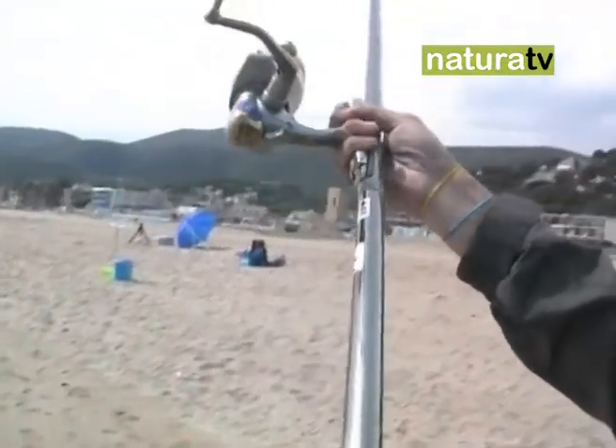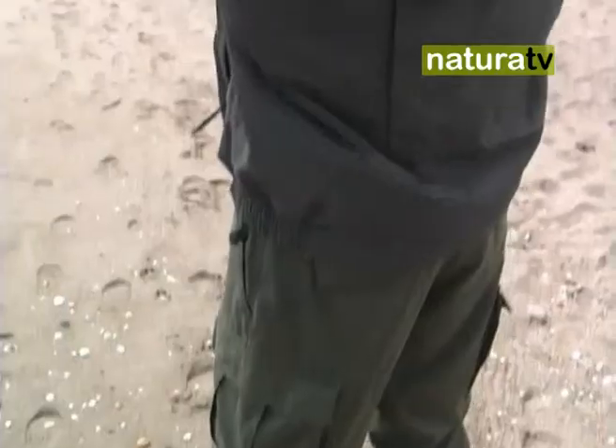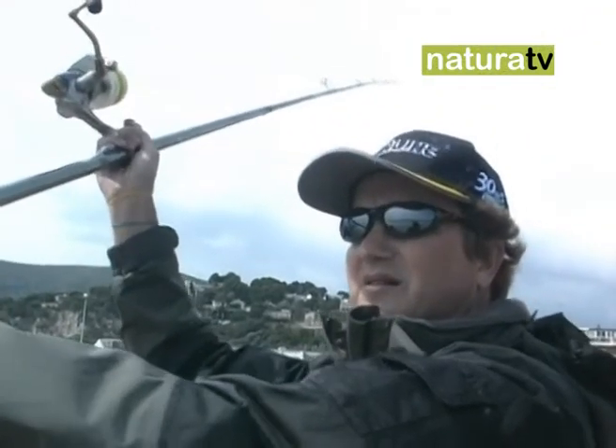In the basic cast, we will also start with the body slightly leaning backward, and when we perform the cast we should finish with the body loaded over the front leg.